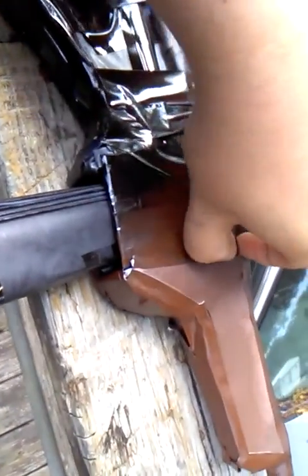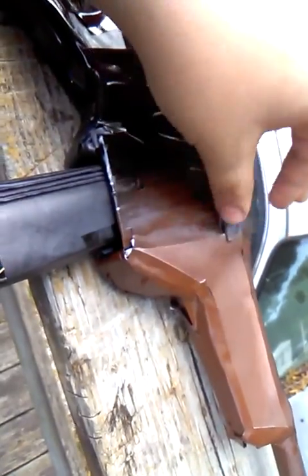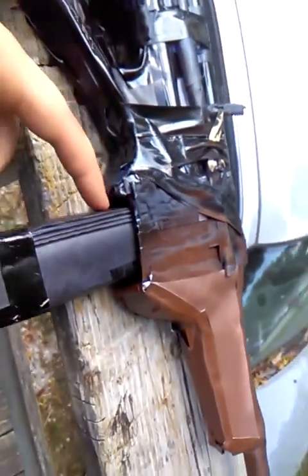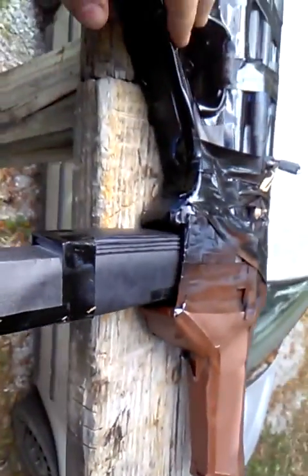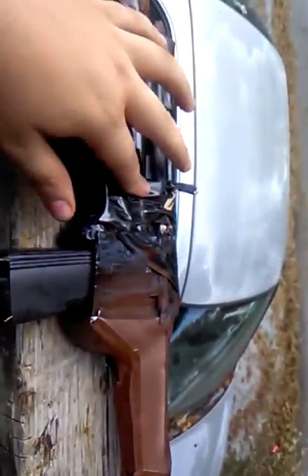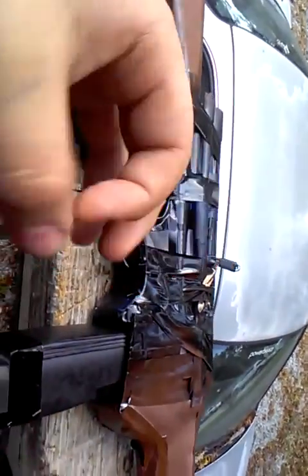This front area was supposed to be a Mauser C96 carbine — a model-looking thing with the magazine right here. All this electrical tape is sticky because it's got spray paint on it.